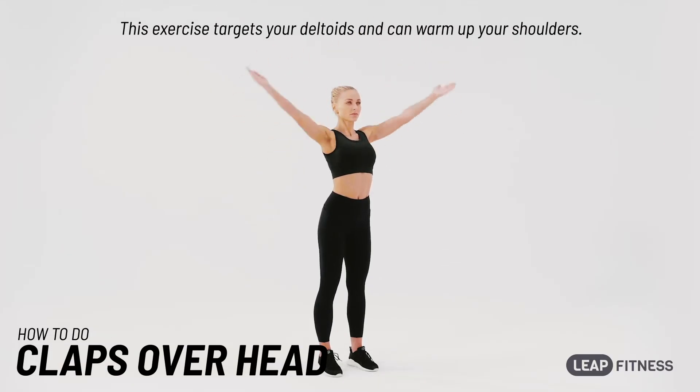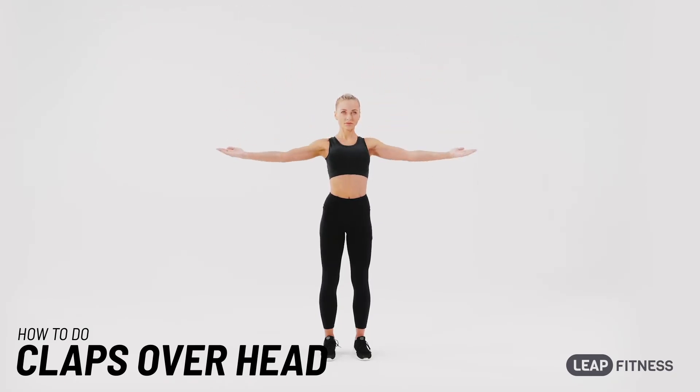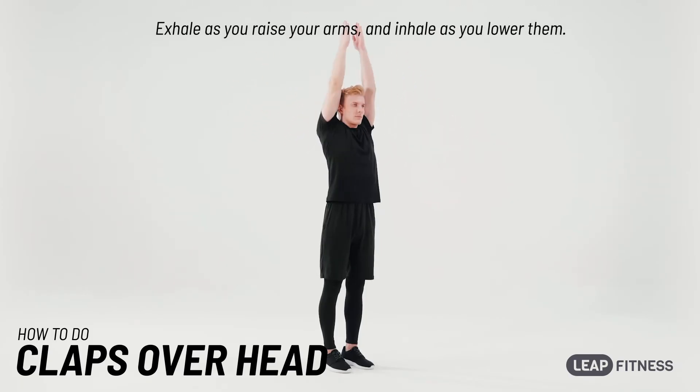This exercise targets your deltoids and can warm up your shoulders. Stand with your feet shoulder-width apart and arms extended to the sides. Raise your arms and clap over your head. Exhale as you raise your arms and inhale as you lower them.